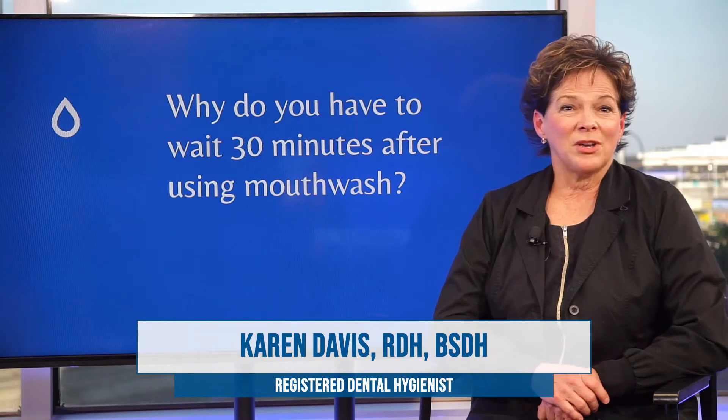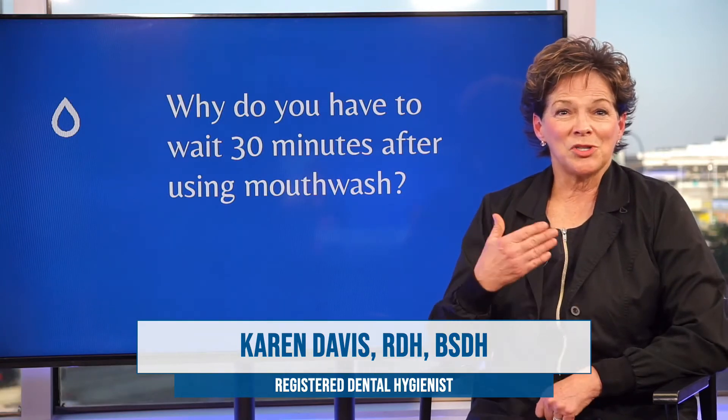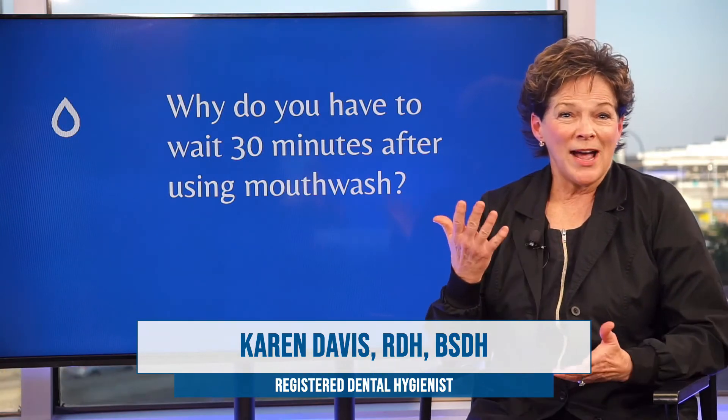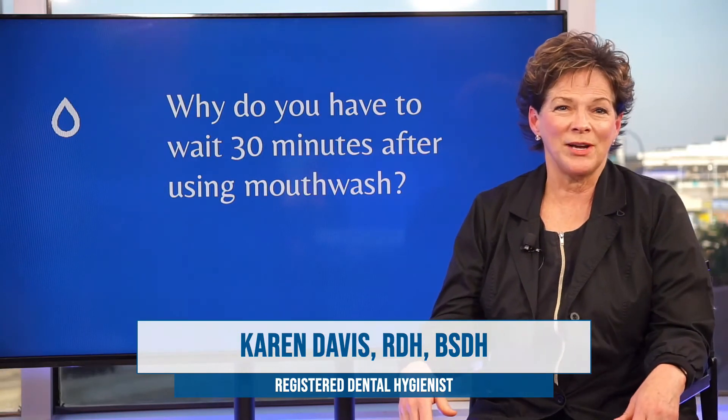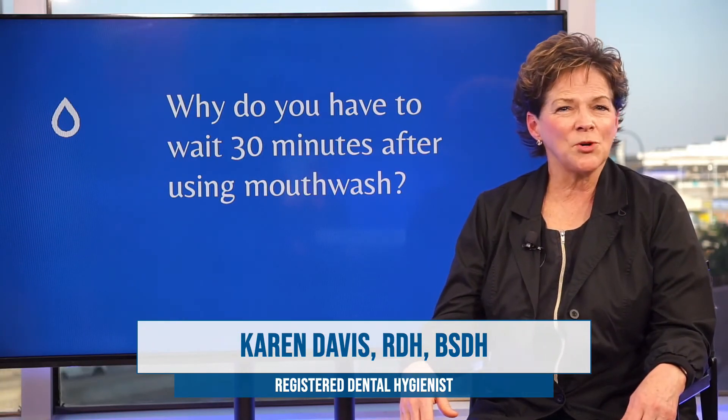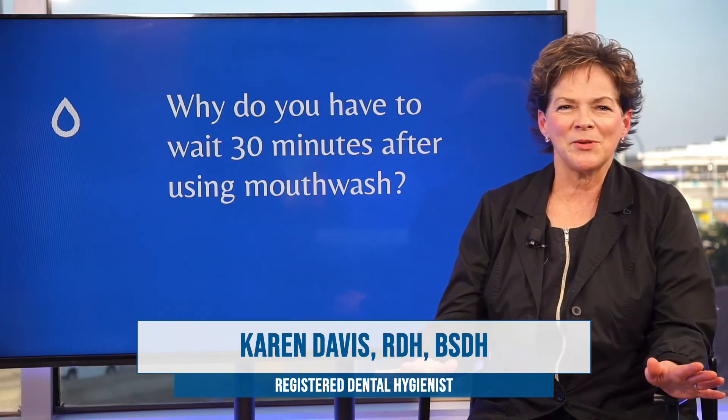If you immediately drink a glass of water or swish the mouth with water after you've used a mouth rinse, you've just diluted the effectiveness of those ingredients. So give it a few minutes before you eat or drink, let the ingredients go to work, do what they're supposed to do, and then you can enjoy whatever you want to eat or drink.